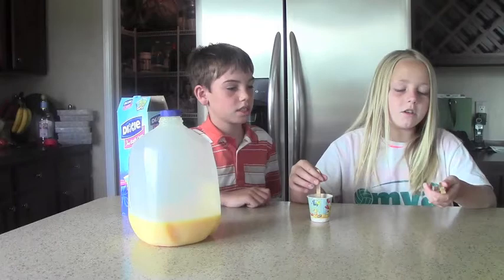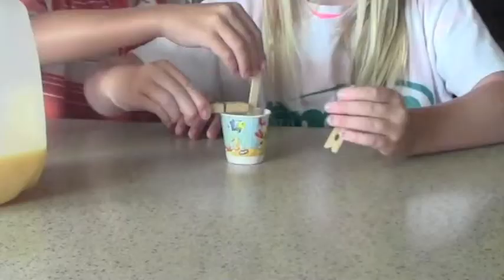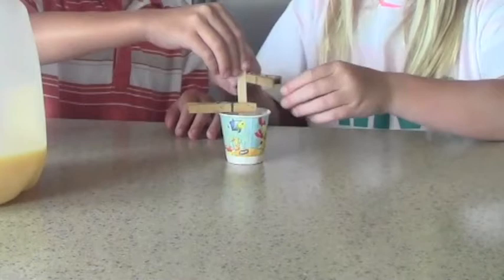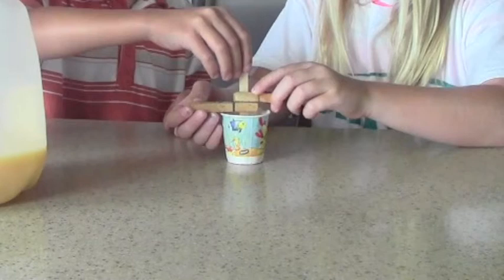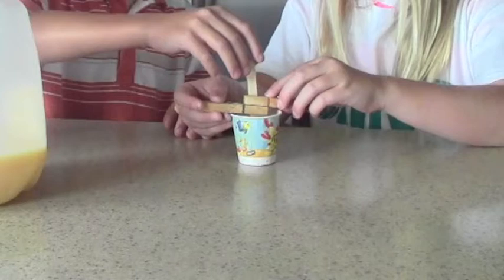And then you could use paper clips or plastic wrap. We're just going to show you how to do it with a paper clip. You put it right on the cup and then you do it again on the other side, and it should stay steady.